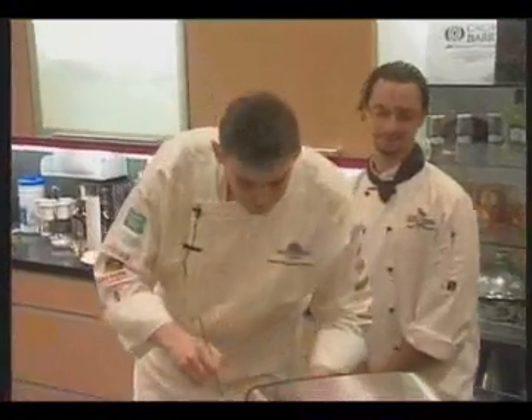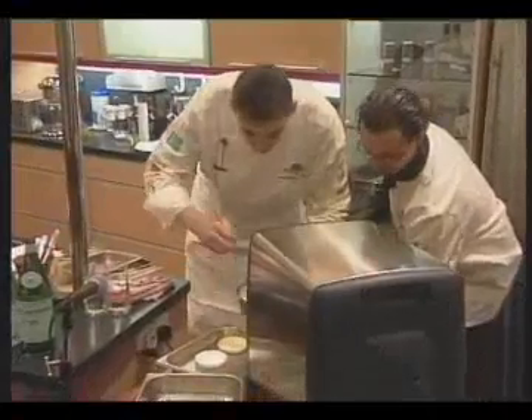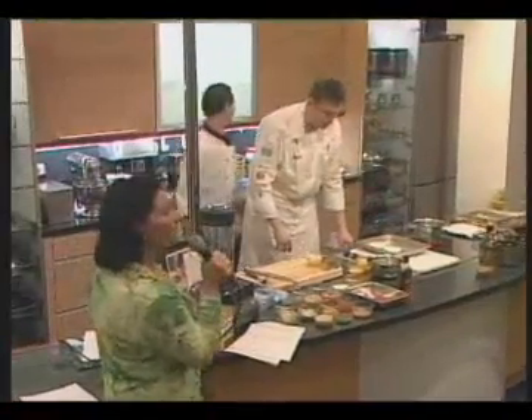My suggestion, if you can't get the French one, would just be to use the single pouring cream, because it's too big a risk to actually use a cream that is sour and will then give you a sour flavour.